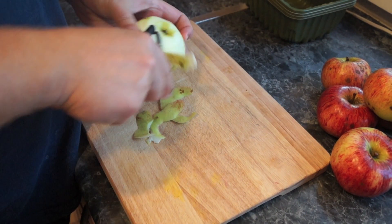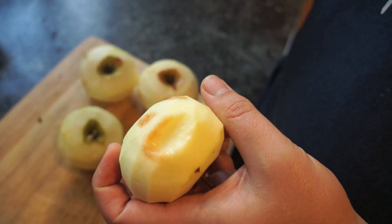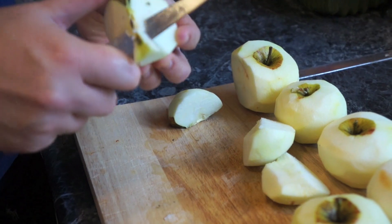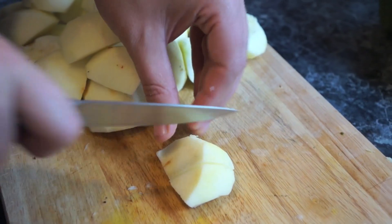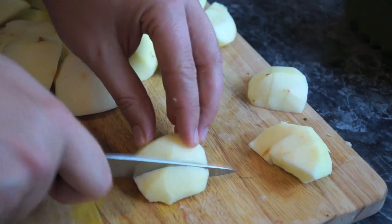Wash your apples and then peel them. Then remove any blemishes. Cut the apples into quarters and remove the core. Then cut the apples into even smaller chunks. This will help them dissolve easier whenever they're cooked.